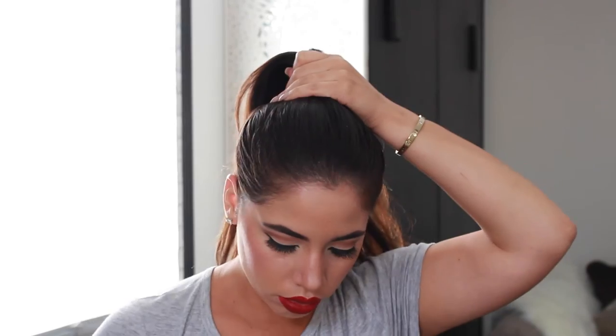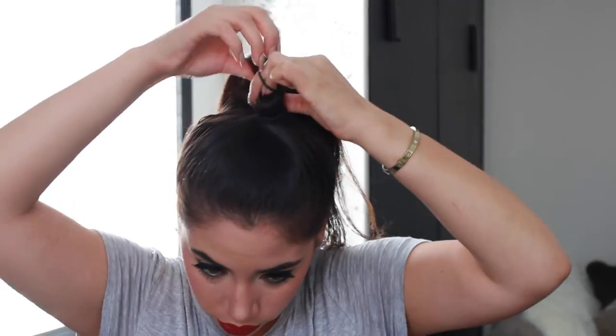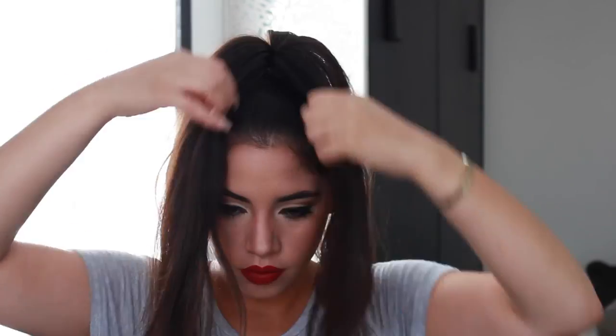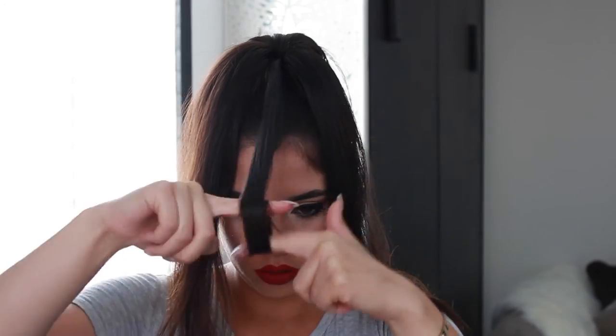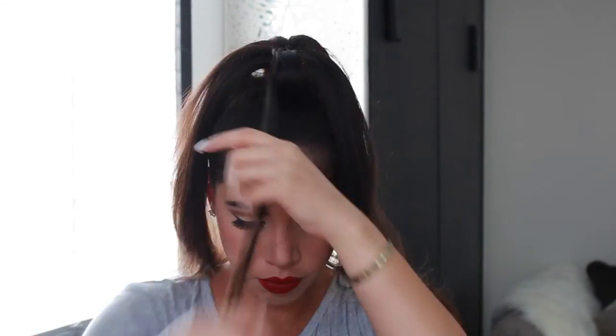I remember how they used to do their hair. First you are going to slick your hair back into a high ponytail. Then you need to take sections — about half an inch — and you are going to roll them up into curls using your two fingers and then pin them up. You are going to do a first layer that goes all around your ponytail.